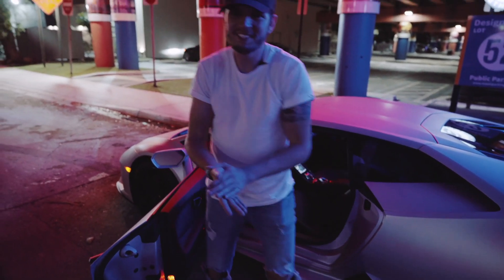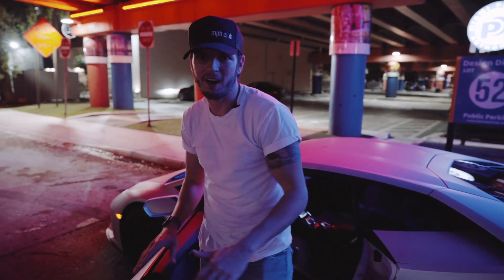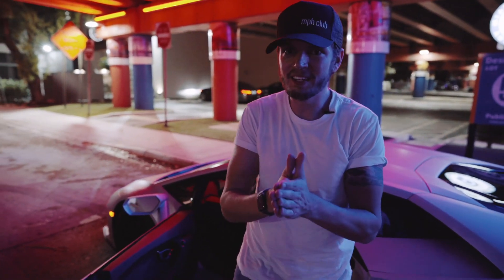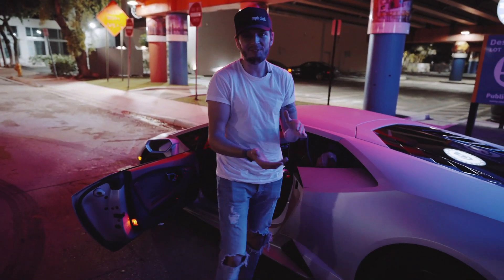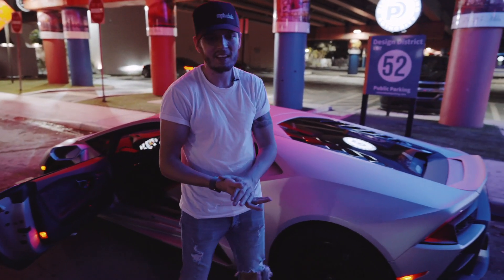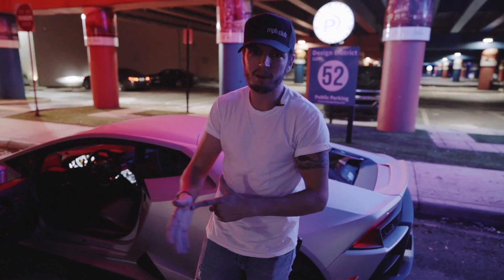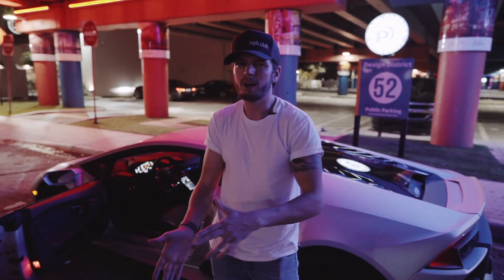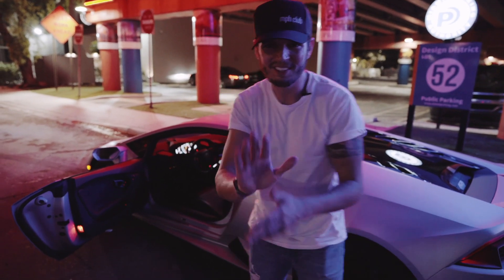Alright guys, thanks for watching the video. We love the Evo — this is an incredible car. If you're ever in Miami and need to rent an exotic vehicle, come to MPH Club and we'll hook you up with this. If we missed anything, let us know in the comments. Be sure to check out all of our vlog episodes, and come to the design district for our pop-up — tons of art and cool cars. We'll see you in the next video. Thanks for watching.